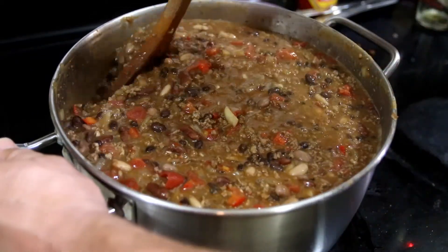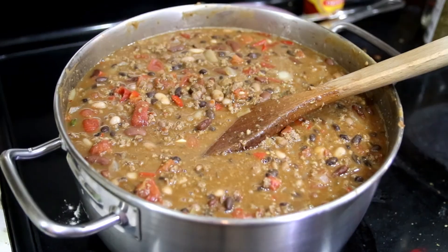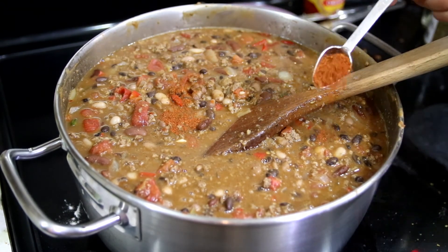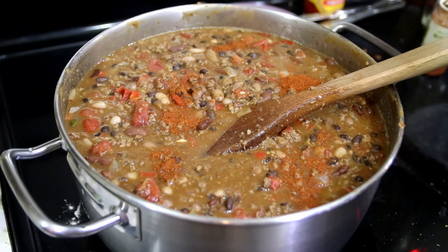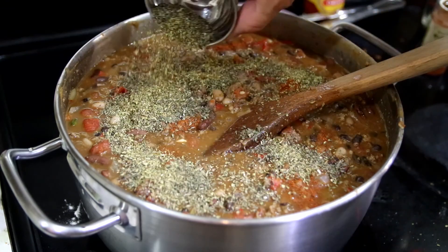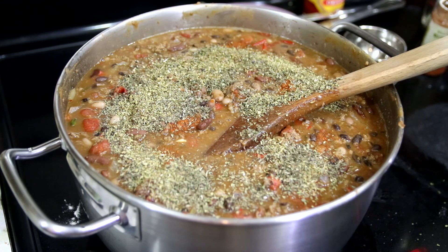Let's finish our seasoning. We're going to put a scant teaspoon of cayenne in here, and then a heaping tablespoon of basil and a heaping tablespoon of oregano. That mixes in, and we're going to simmer for ten minutes and then we're going to serve.